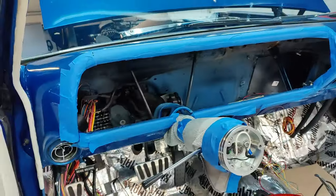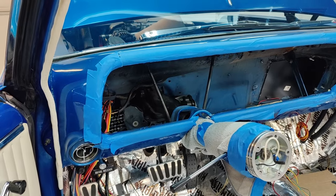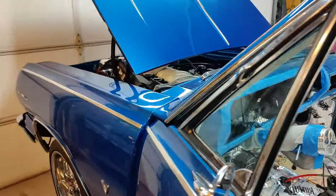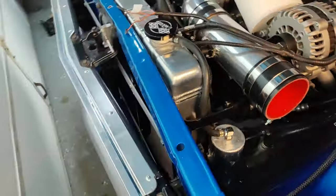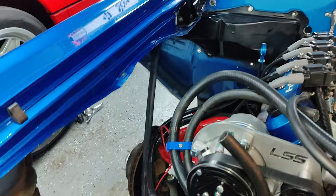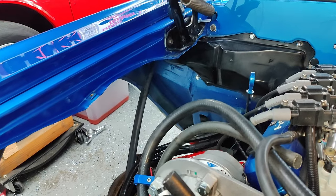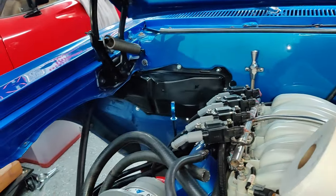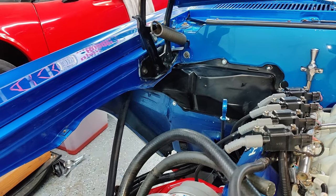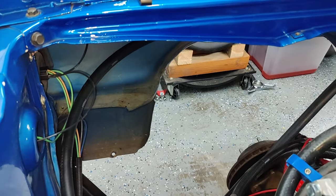I'm still waiting on my gauges and plexiglass so I can put that dash in and then we can start putting that all together. The next thing is to get the AC condenser and the dryer out and start getting that stuff fitted. That way I can measure how long my AC lines need to be and get those things crimped up so I can get them installed. Then I can hang the AC box in its place — that will be buttoned up, and then it will just be wiring on that. Then I can get the fender back in and get the engine management computer back in.